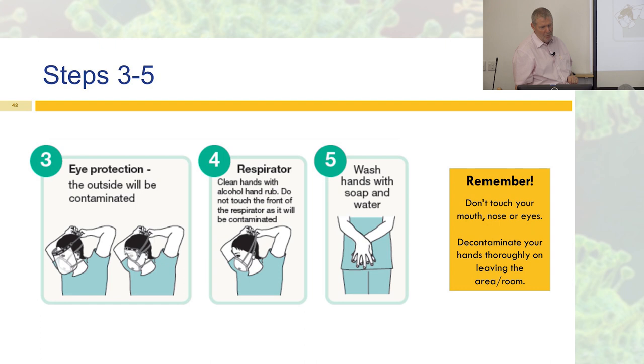On mask duration: wear a surgical mask until it becomes moist or the procedure is over. Do not drop it down around your neck like a fashion accessory and put it back up — you will have contaminated it and your hands will go near your face. For FFP3 respirators, remove after the aerosol-generating procedure, if contaminated, or at the end of the care episode. You can wear them for one care episode of a couple of hours, but don't drop them down and reapply — you won't get a good fit again and could get false assurance.